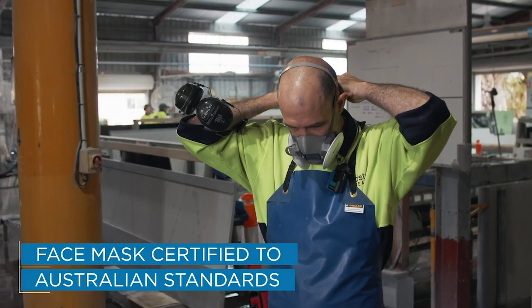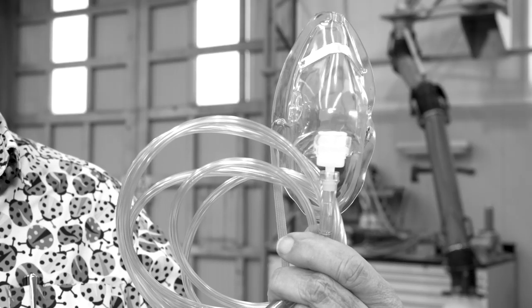To protect yourself, start today by putting on the right dust mask to avoid having to wear an oxygen mask for the rest of your life.